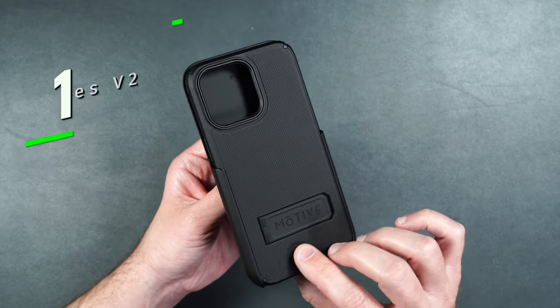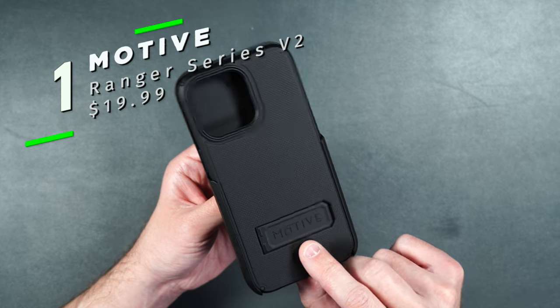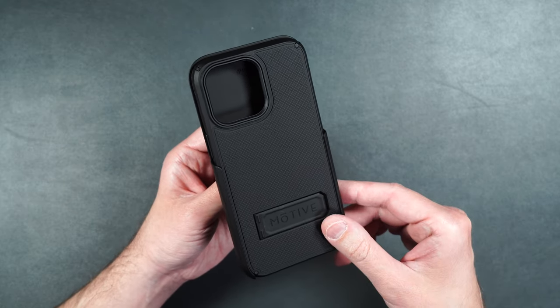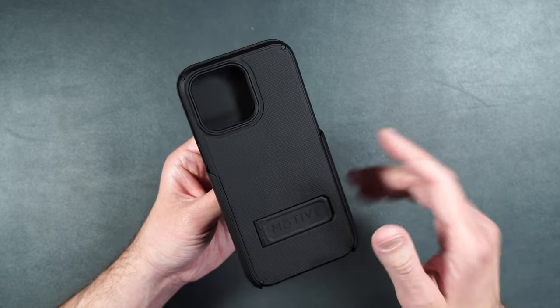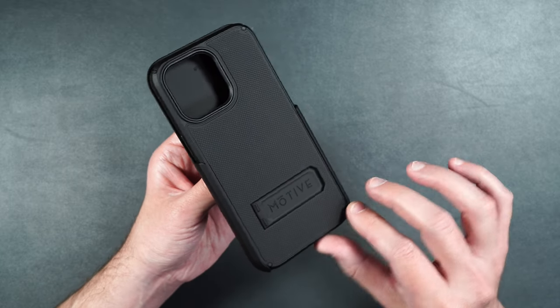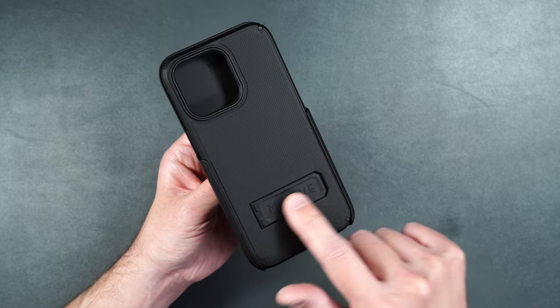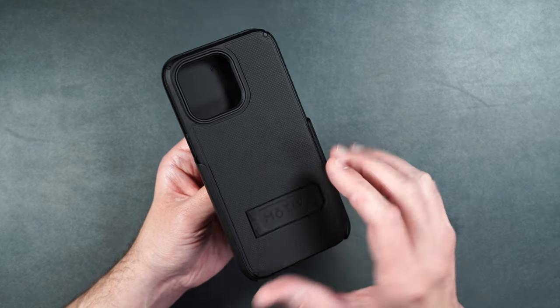The first case we're going to take a look at is their Ranger Series V2. This case has dual layer military-grade drop protection of at least 15 feet. It's also got air pocket technology to help absorb shocks from drops, a built-in kickstand, and MagSafe built in.